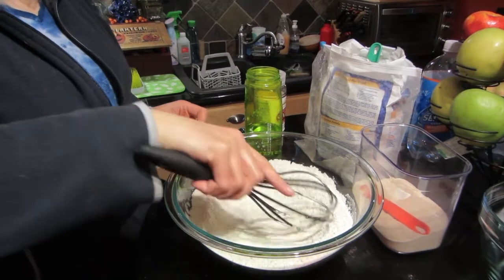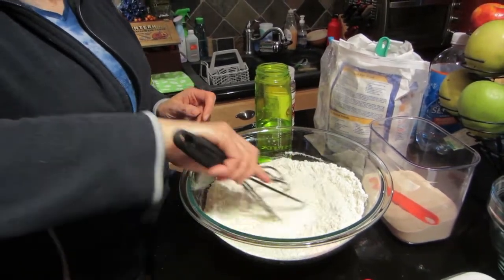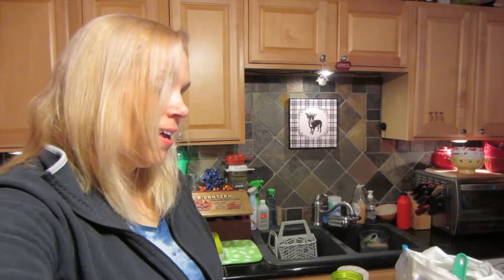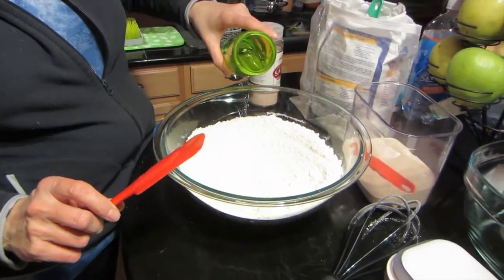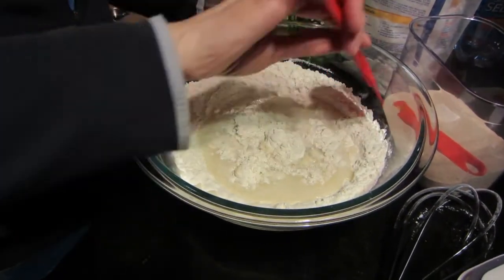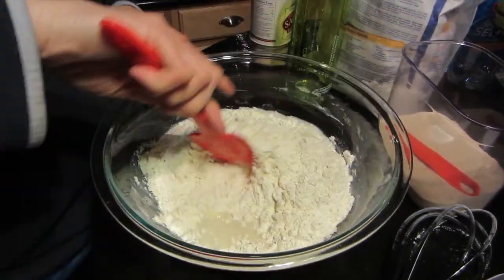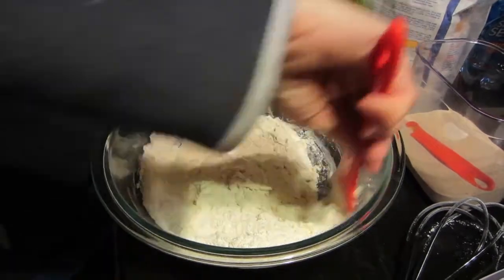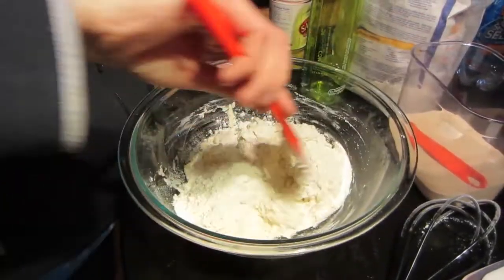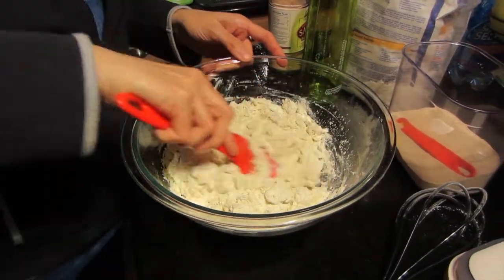There's only one other ingredient you need to put in before you let it rise — well, you also put herbs on top — but the one other main ingredient is water. It's one and a quarter cups of water plus two extra tablespoons. You put that all in and mix it. You don't have to knead this at all. Once it's completely mixed, you have to let it rise for 12 to 18 hours — a minimum of 12 hours, a maximum of 18.